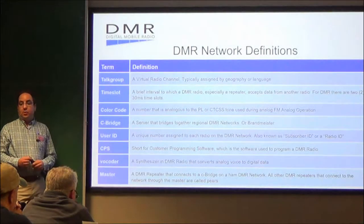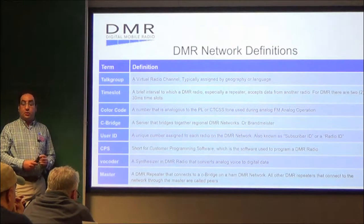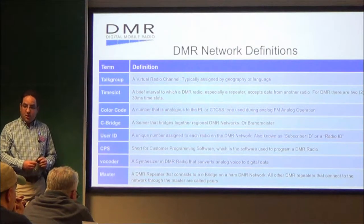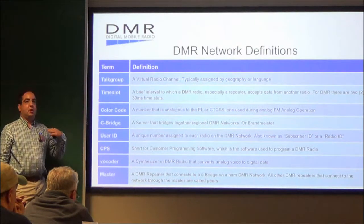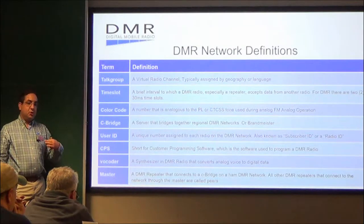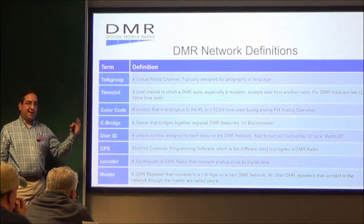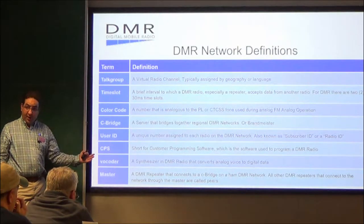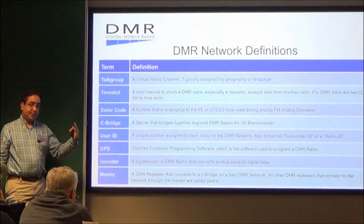A little bit of network definitions for you. With Fusion, some of you may know there are what they call rooms — YRX rooms, the like. With DMR, there is what we call talk groups. There is Virginia Statewide 3151, and there is Local 27500. I'll pass around sheets illustrating what repeaters and talk groups we have and what is available.